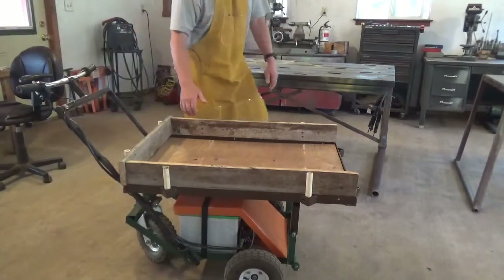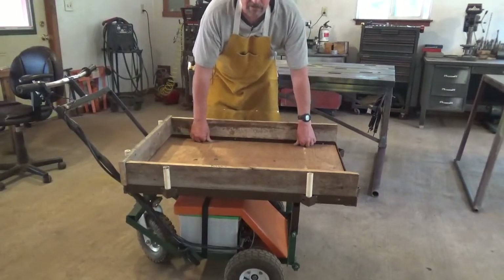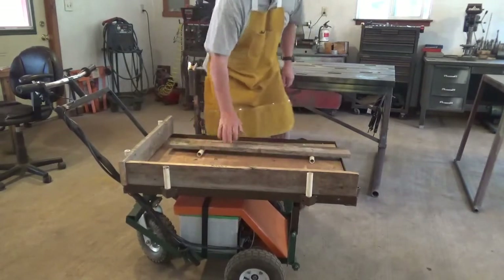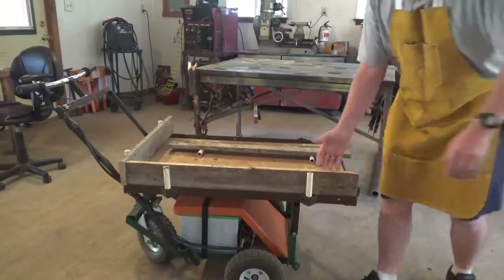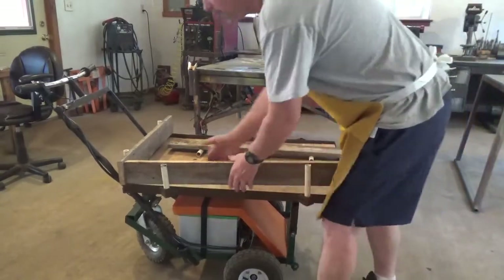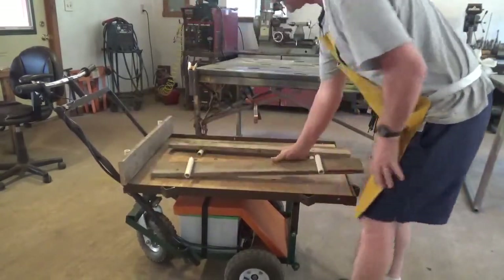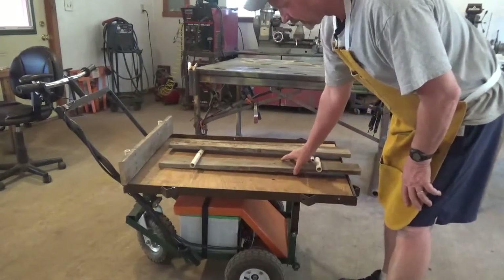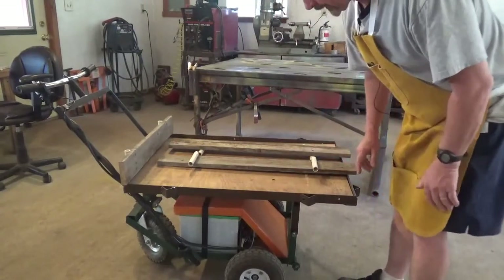I have my side boards — just some scrap pieces of wood that I had around. I also put some pockets on the sides. I took some pieces of PVC pipe and fit them in it, so now I can pull them in and out anytime I need to.